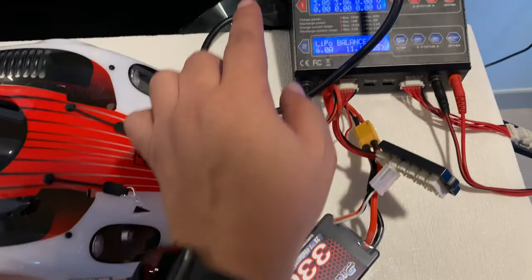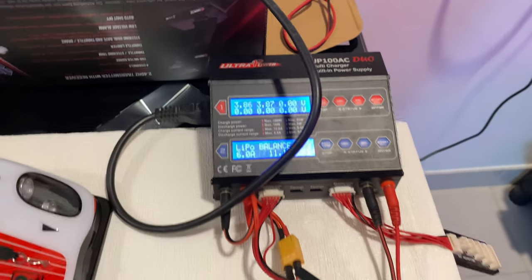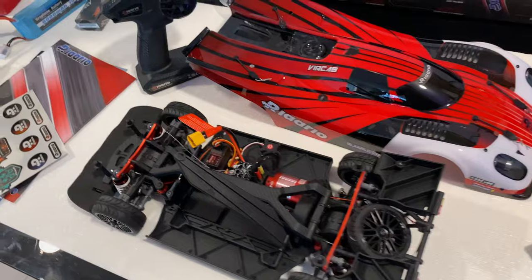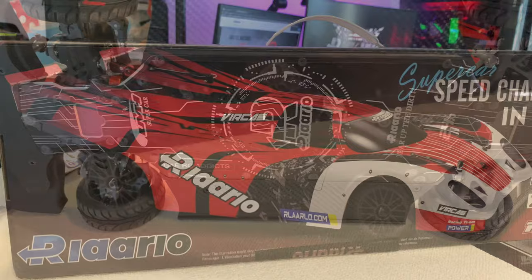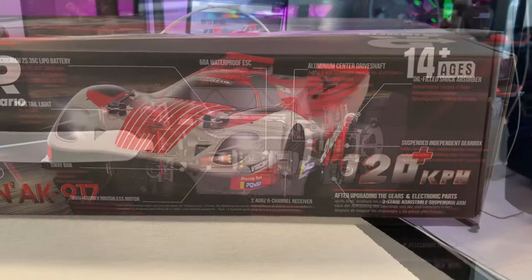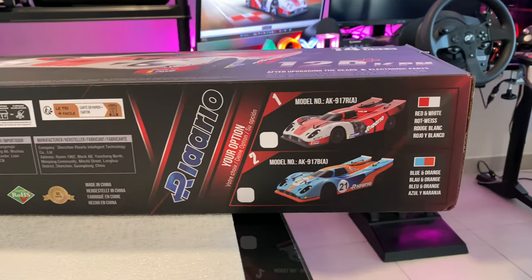The car arrived in RTR version with the battery already charged at 3.85V per cell — amazing. I just applied the protective film, and that's it for this video. The link for the product is in the description where you can get yours. They have a special discount available. See you on the road where I will run this beast in the next video. Ciao!